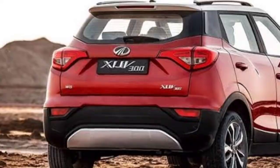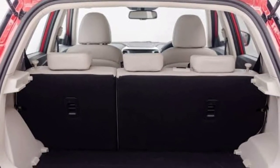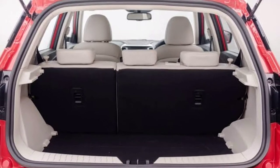The boot space is 259 liters, and there is a rear view camera as well.